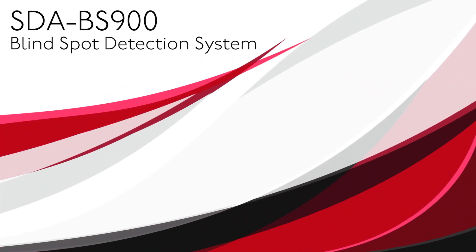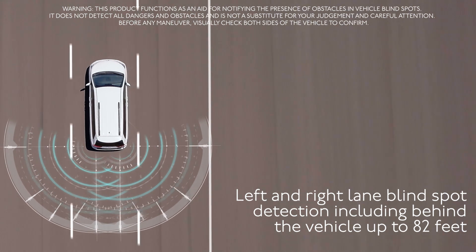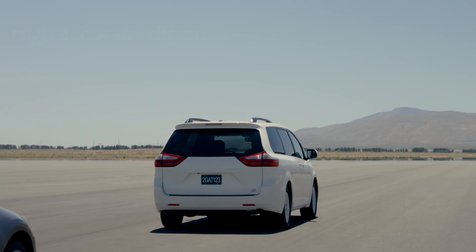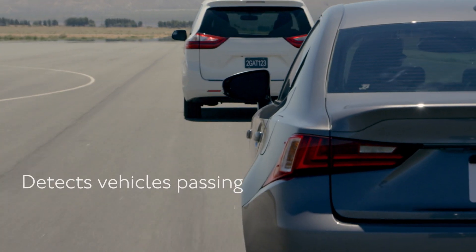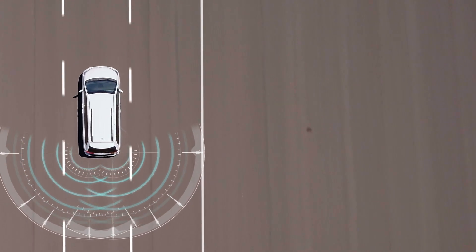Introducing the Pioneer SDA-BS900 add-on blind spot detection system. Designed to assist in identifying vehicles entering your blind spot zone, the system can detect approaching vehicles in an approximate range of up to 82 feet. The Pioneer SDA-BS900 utilizes microwave radar sensors to accurately detect the position and relative speed of the vehicles around you.